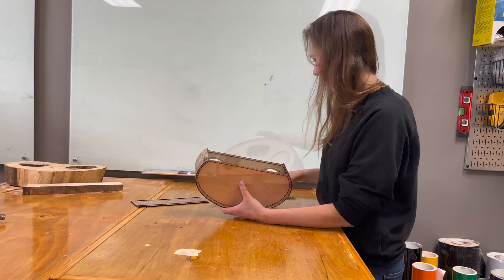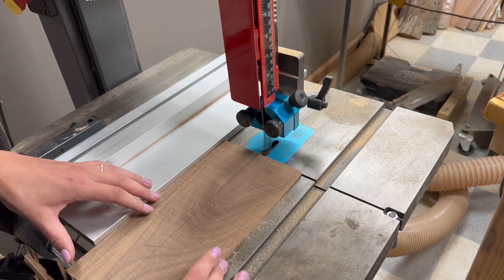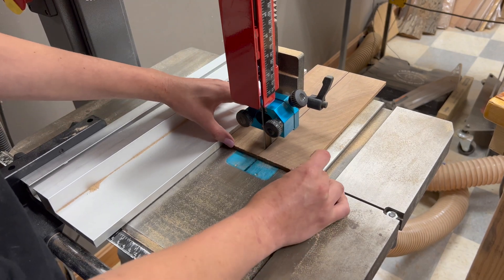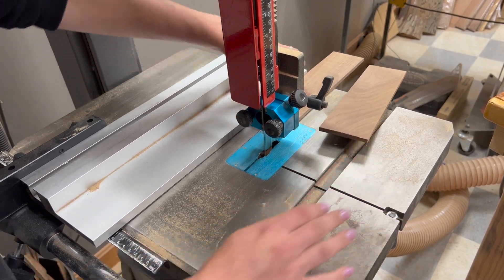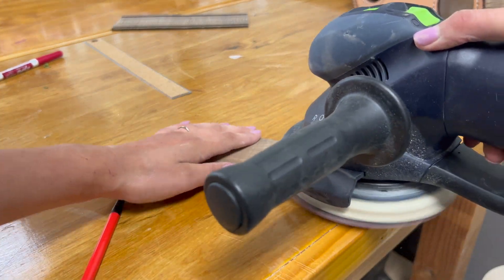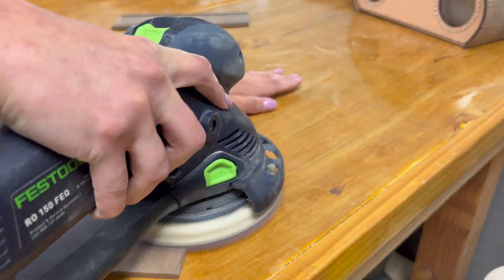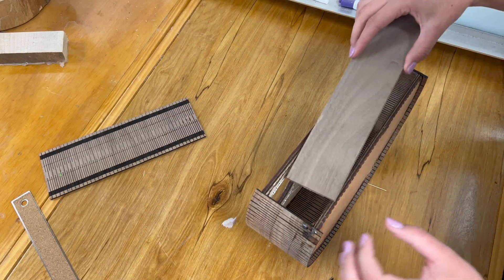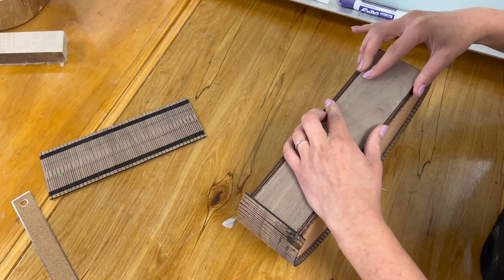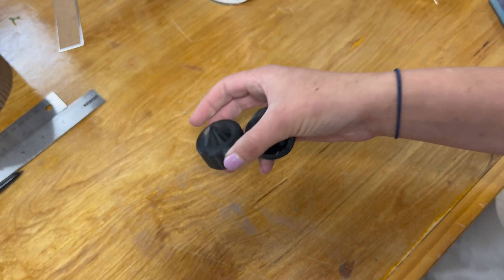The bottom needs to be closed up. I'm going to cut a piece of walnut to fit on the bandsaw — it'll probably be quicker — but I'm going to include a laser cut option for this piece in the pattern as well. This is just going to pressure fit into the bottom so it'll pop in and out easily if I ever need to access the electronics, and also sit nice and flush.